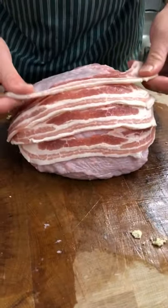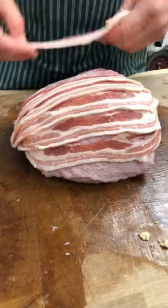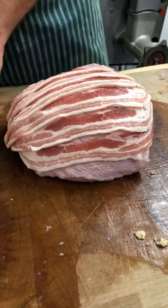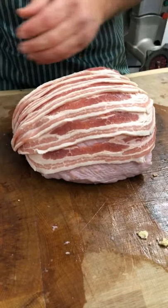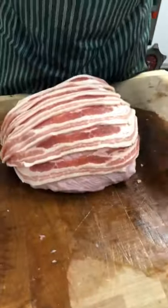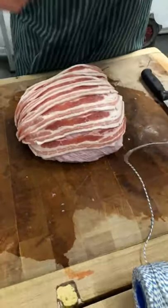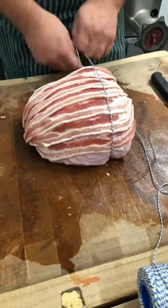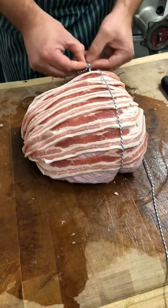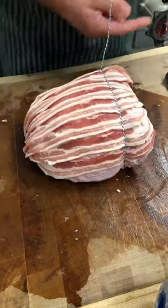I've recently gone into other butchers to have a look, and I am quite impressed with the way ours looks on the top, because a lot of places have bacon that's quite fatty or there's not very much of it. Fat doesn't bother me — it's good for flavor. You don't want to put too many strings around it; just enough to hold it still, because if you pull it too tight it'll skew all over the place.